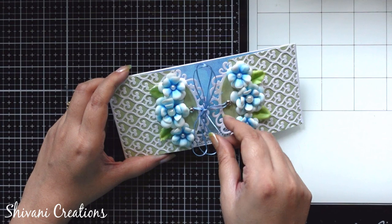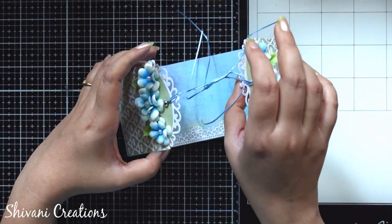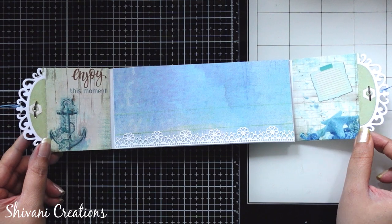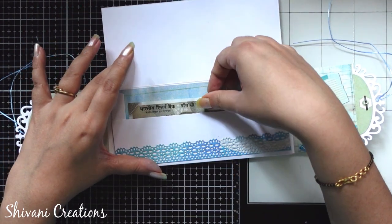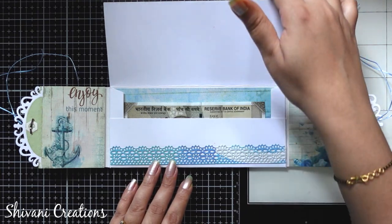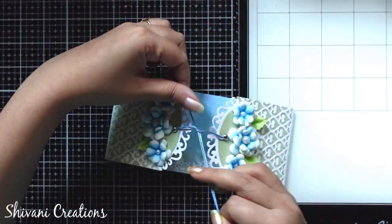I have just tightened the thread here to close the flaps, and the flaps will get open like this. These are the gate flaps for the envelope design. Now you just need to open this page and inside this you will get the envelope. Isn't it a unique and beautiful idea? So quickly I am just tightening the knot of my thread.